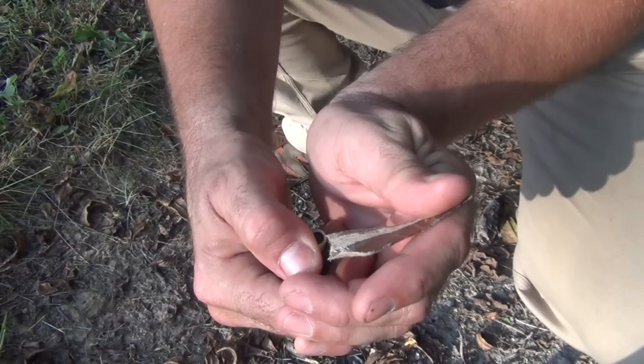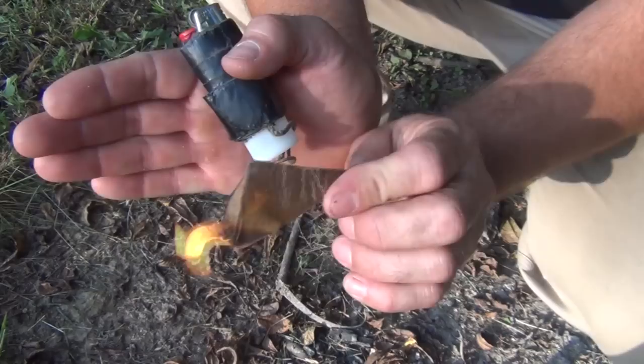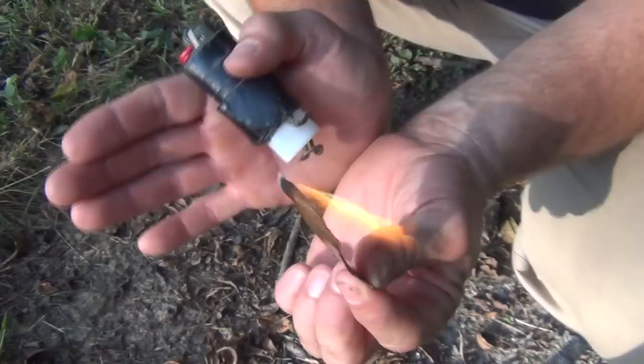It's very easy to light with a lighter. You can see it's kind of windy out here, but yeah — lights well, burns a long time. Just a great fire starter that you can use.